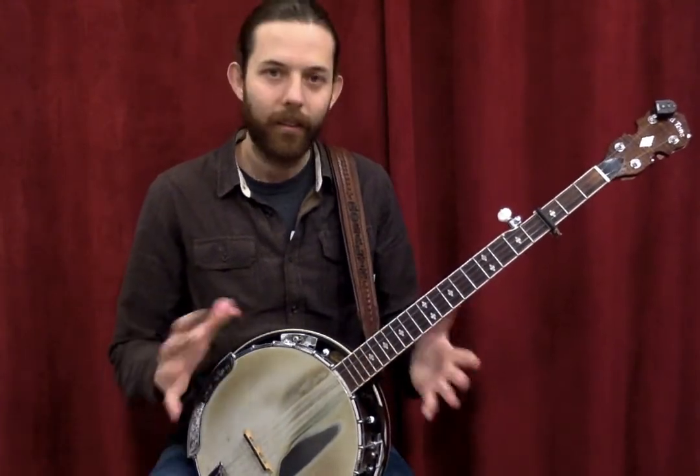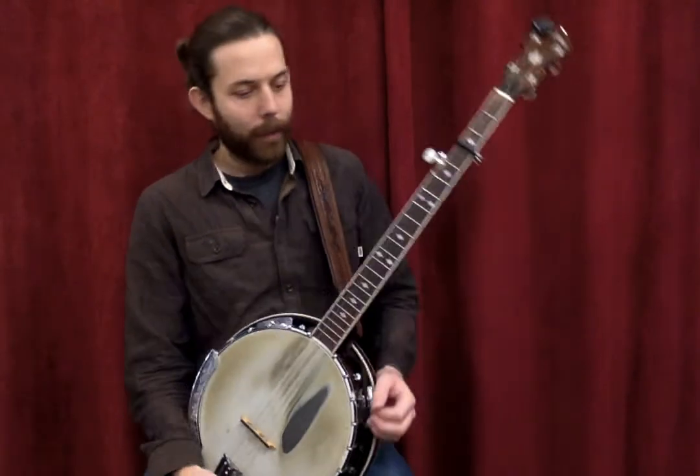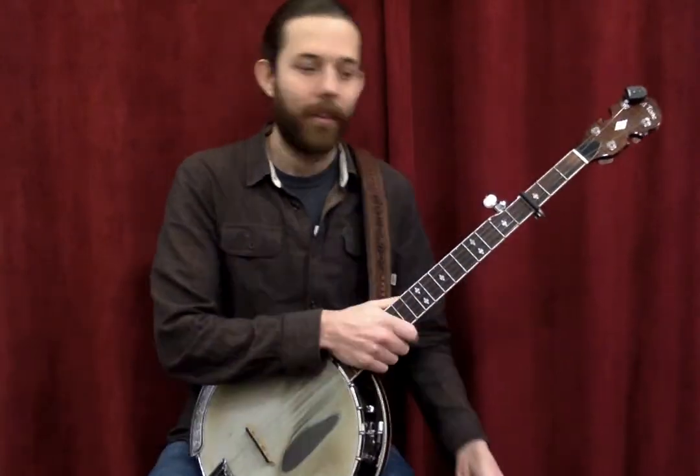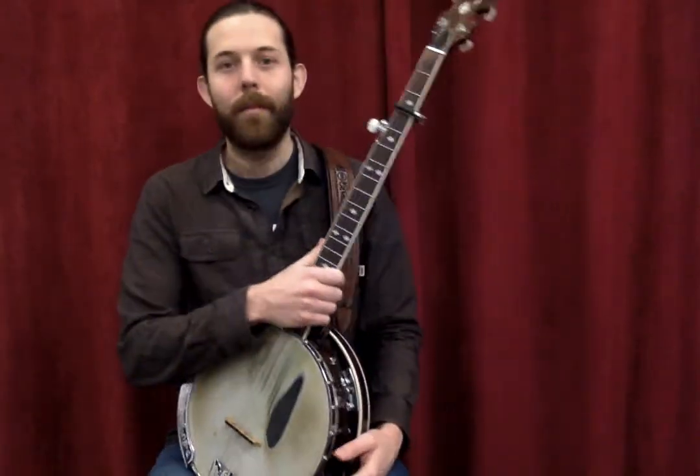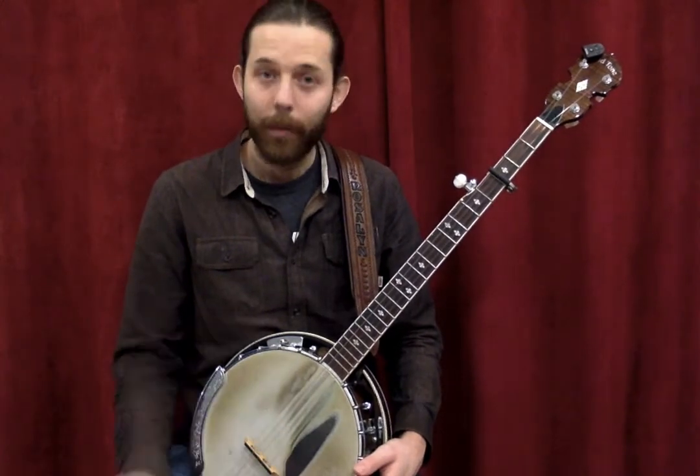That's basically the general concept of how you play the Scruggs style on the banjo. Now I'm going to talk about the other style, which is called clawhammer or frailing. This is played without picks, and you'd still use the same tuning typically.